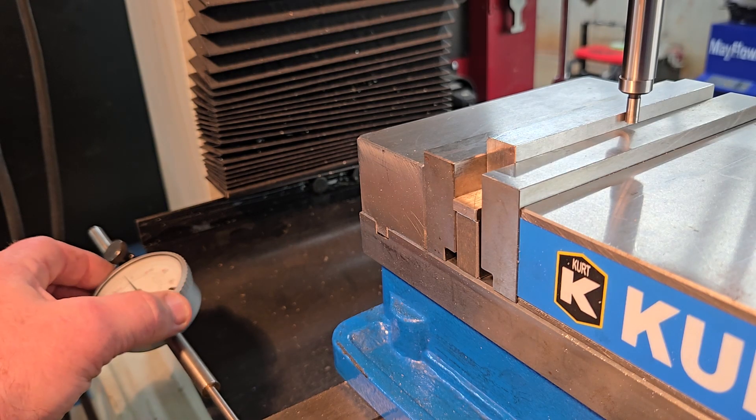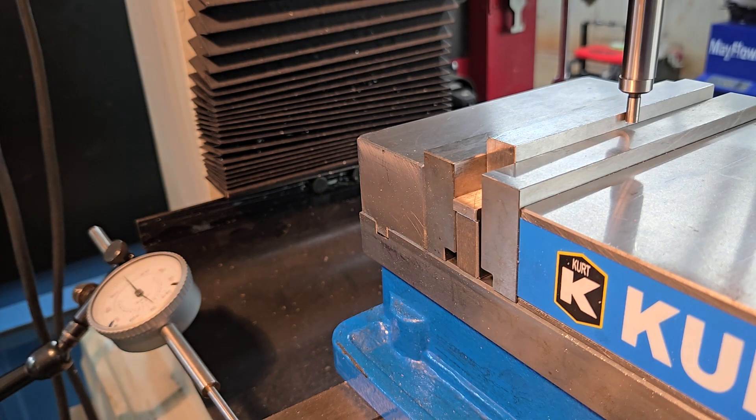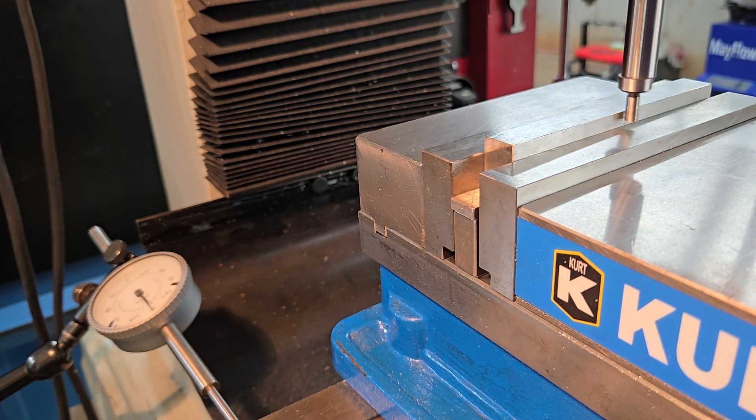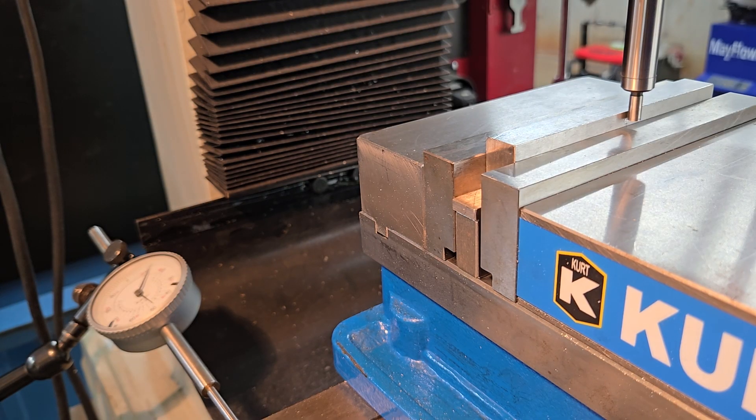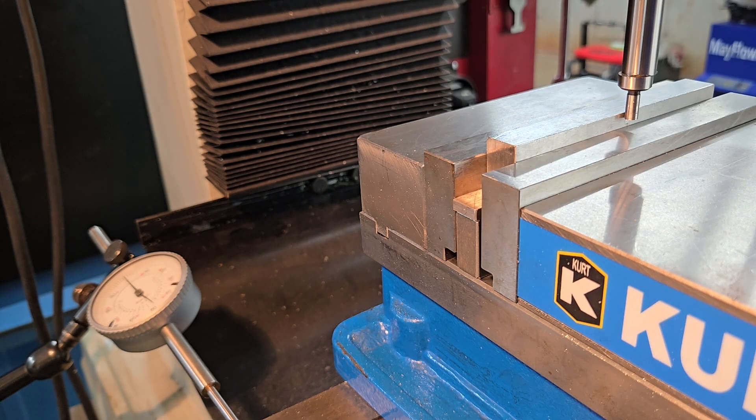Come over and set the zero on your indicator, or if you're using a DRO, set your zero on that. Then double-check yourself: move the workpiece back away from the edge finder, give it another kick for a nice big wobble, and sneak back in on it again. As you get closer the wobble calms down — wait for it to kick out. As soon as it does, stop moving the machine and check your zero. If your indicator is zeroed, you're good.